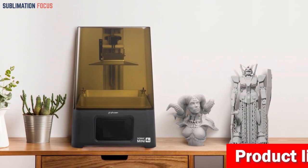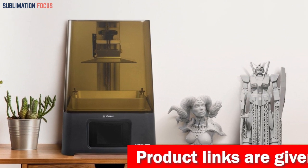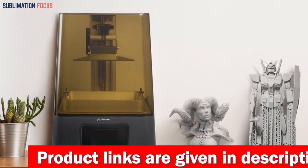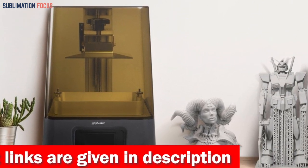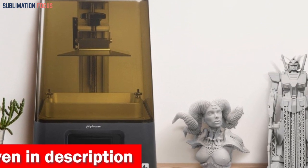Size meets substance with the ample printing volume — a chamber that embraces 5.2 inch by 2.9 inch by 5.1 inch dimensions, proving that size doesn't compromise quality. Light as a feather and compact as a comet, it blends seamlessly into your world, your personal haven or bustling professional terrain.